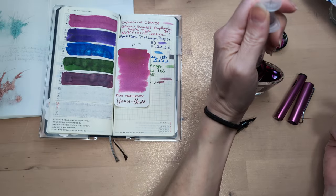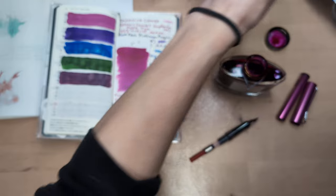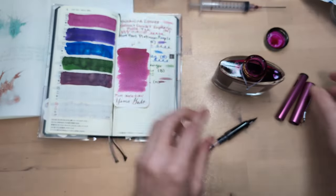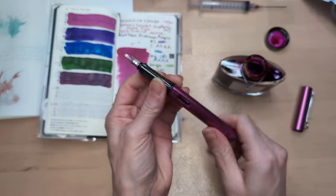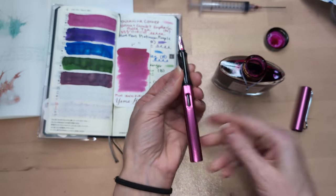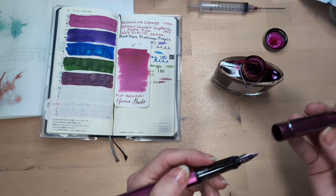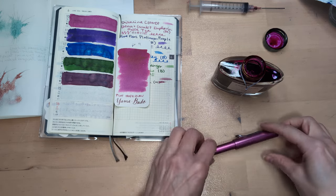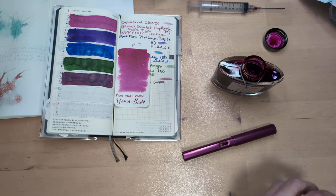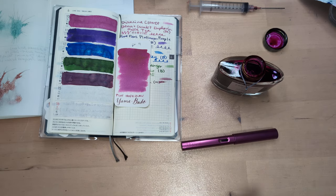We'll get some ink into the pen. Hey, look, I got the Lamy pointed up. Some people really care about that. Not I, said the fly. I do like that I can set it down on its clip like that.